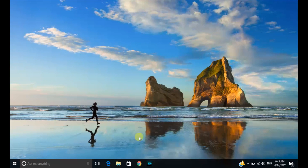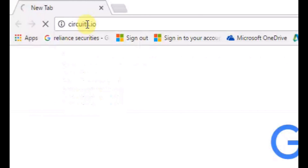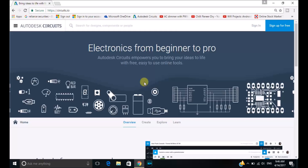Now let's head towards the simulator for Arduino. In this tutorial we will be using circuits.io from Autodesk. As you can see this is the website of the simulator. Now we will be signing in over here. If you aren't having a sign-in then you can just click sign up for free.